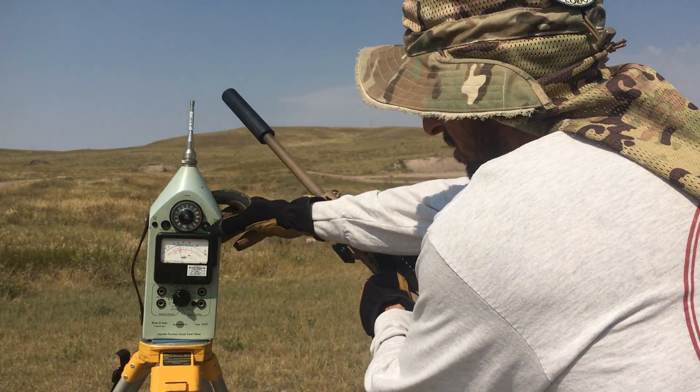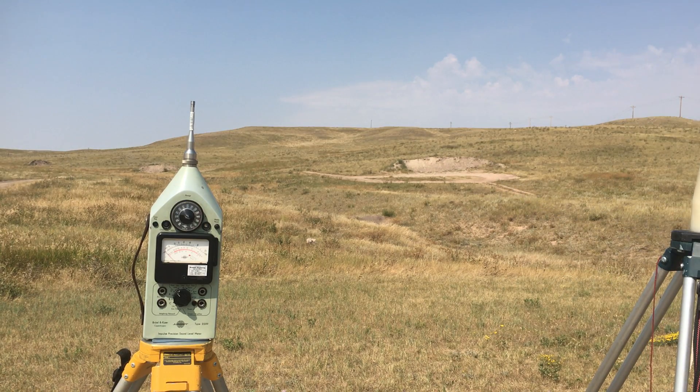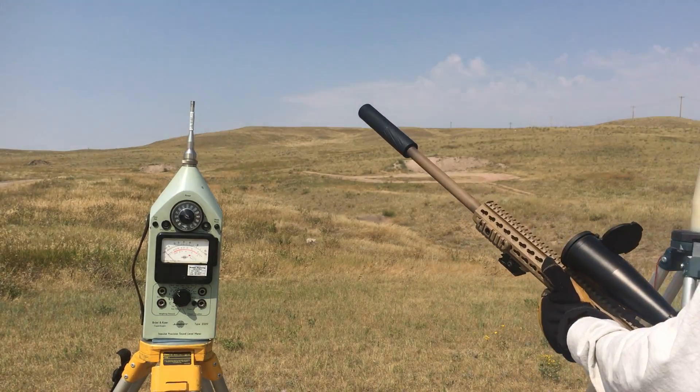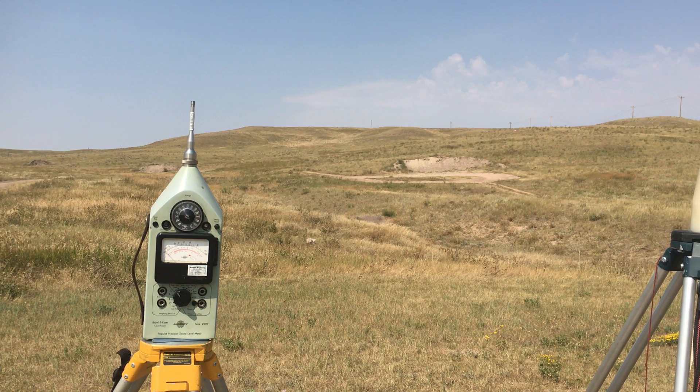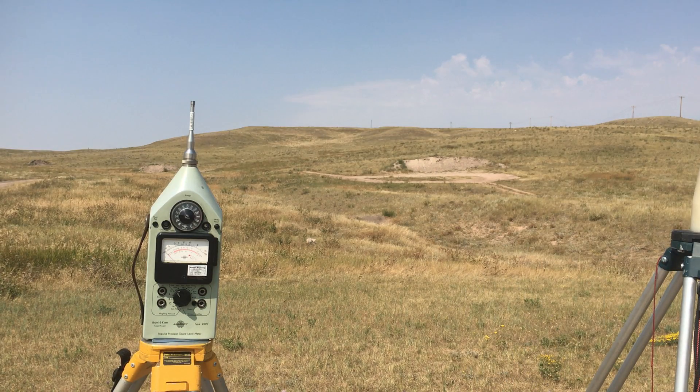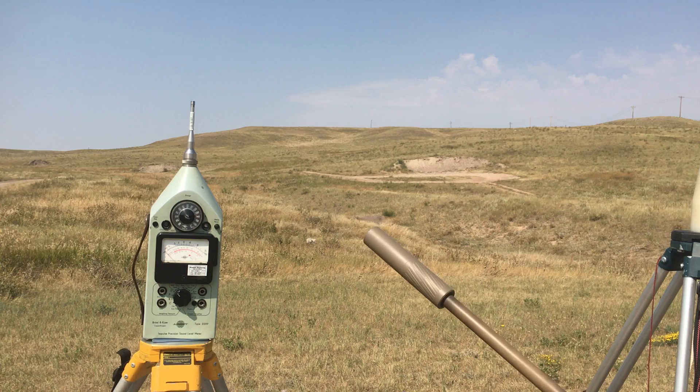Shot number 3 is right at 142. Shot number 4 is right at 141. This is the last shot for this can — also right at 141. I'm going to switch cans. The barrel is getting pretty toasty. There is a 7 inch 6.5 — you can tell it's a 6.5 can because it is not black.